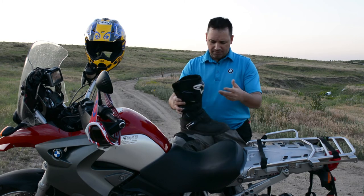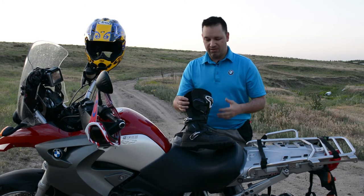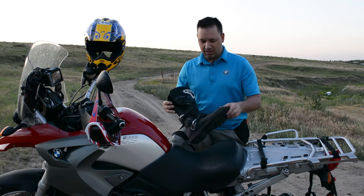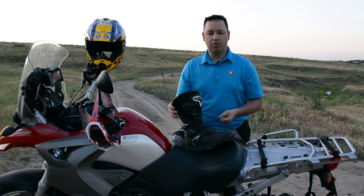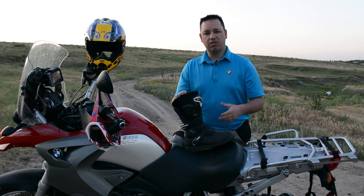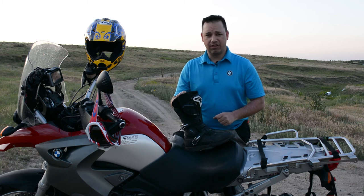Would I recommend this? Absolutely. Are they pricey? Yes — they ran me $499. I would recommend these to anybody looking for a nice touring boot, someone commuting back and forth to work every day on the bike, or someone looking for a bit more versatility and safety in a riding boot — including enduro riders.